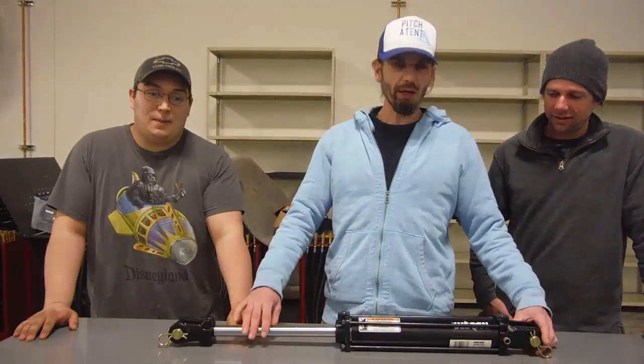Hi, I'm Damon. I'm Tealio. I'm Justin. And we're here at the Columbia Gorge Community College Renewable Energy Technology Program and today we're going to show you a hydraulic cylinder.